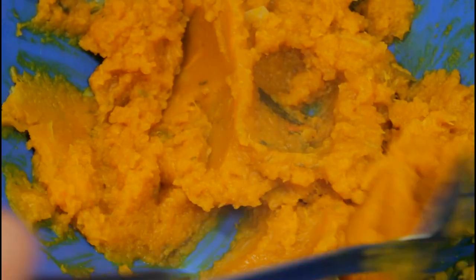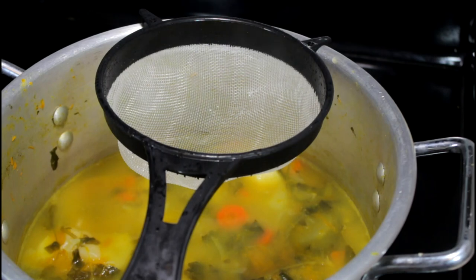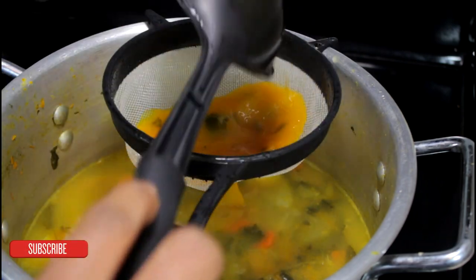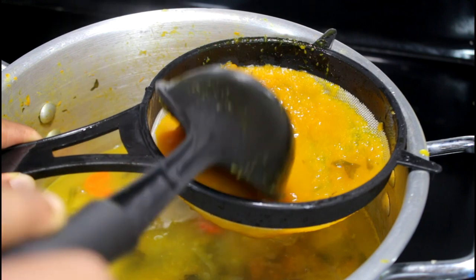To mash the pumpkin, you use the back of the spoon. This is how it looks when it's all done. Now we're going to pour some hot water in there and strain it back into the pot we were using before.